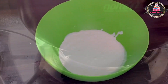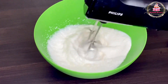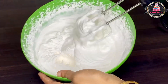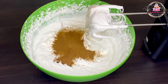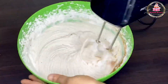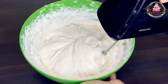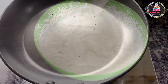We will put 1 cup of whipping cream. In the meantime, we will add boost powder. I will add 3 tablespoons of boost powder for taste. Mix the boost powder well with the cream.